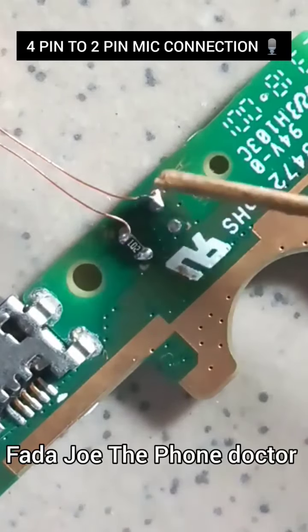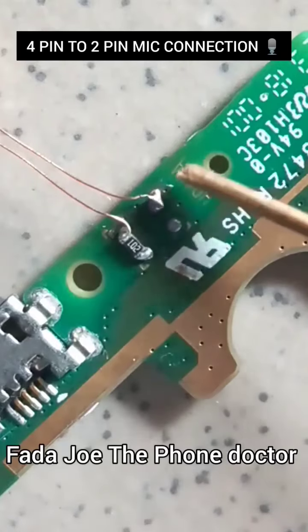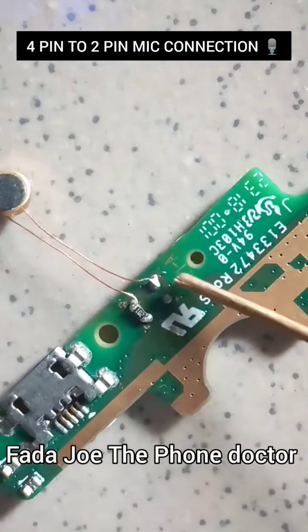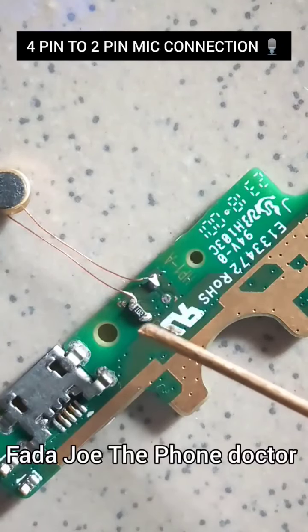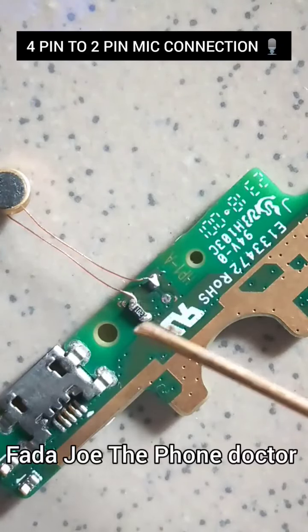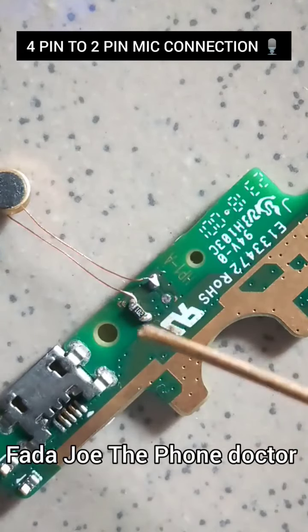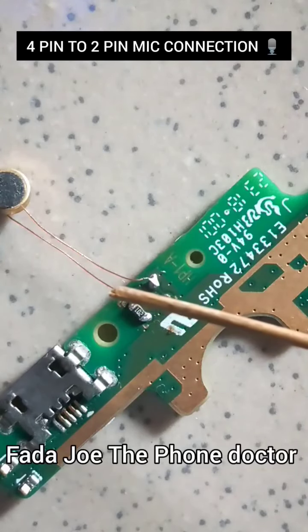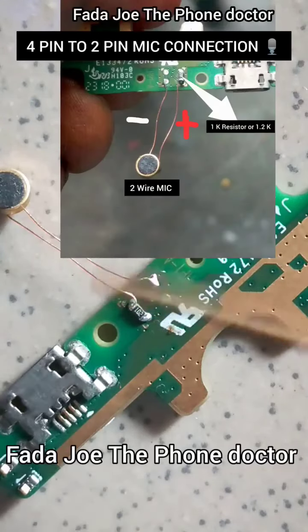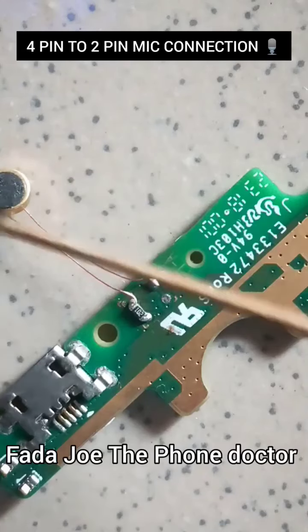This side is negative — can you see? Both of these two pins are negative. This one is for audio, this one is for audio sync. For those who do not understand: this particular pin is for audio sync, and this one is for positive from the IC.